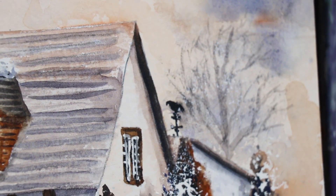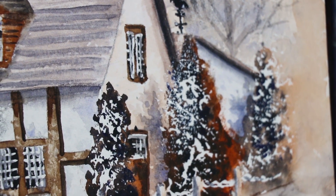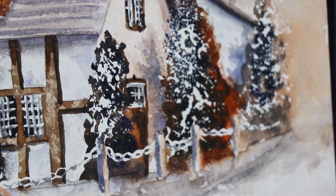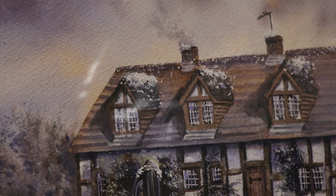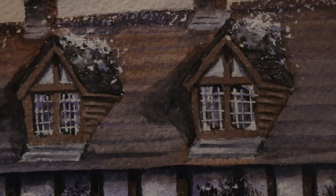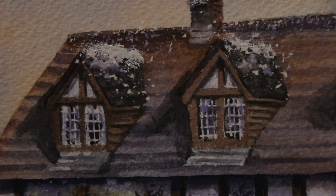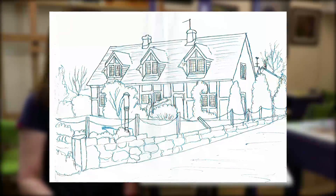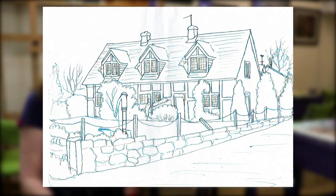This painting has been created using only three colours and of course the white of the paper, and you can see we can get such a beautiful array of tones. As always, with the PDF that comes with this video tutorial you'll get my original painting, the original photographic reference, and of course the complete traced outline for you to download and begin painting along with me.